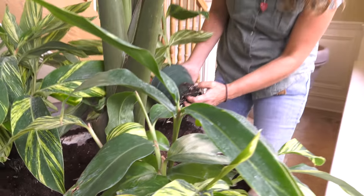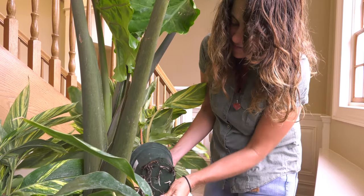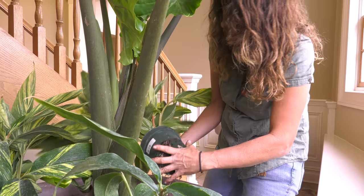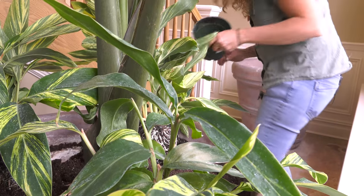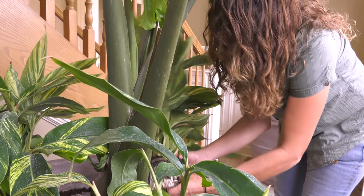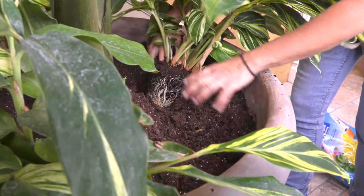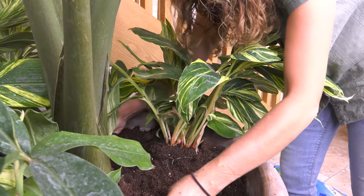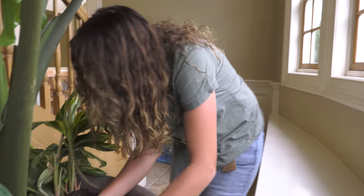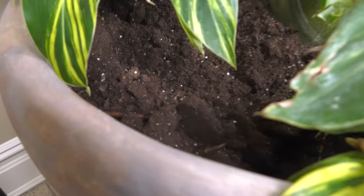I've got my last one here, which is really root-bound, so I'm going to tug at the roots. It's okay if I break a little off — it'll regrow back. I'll move my soil around so these guys firm up. I'm still going to need more soil; this is a gargantuan pot so it's taking up a lot more soil than I thought. Good thing I brought extra. Now let me shuffle the dirt around, pack these in, and get ready for my next set of three, which will go in between these guys.